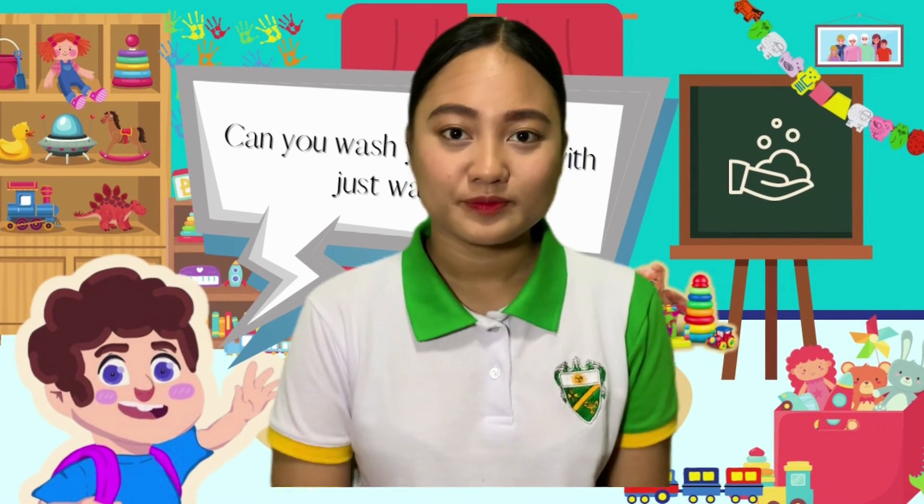Good day kids! This is student nurse JD of HandsGlance. Today I'll answer Jean's question: can you wash your hands with just water? And the answer is yes.